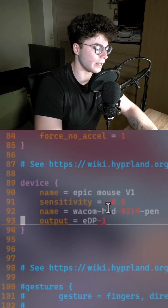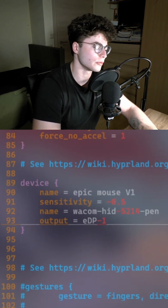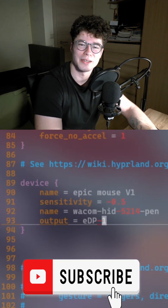You're going to add your pen name and specify which monitor is the output. Then your pen will know which monitor has a touchscreen and which doesn't, and where your pointer should be.